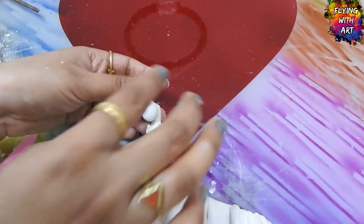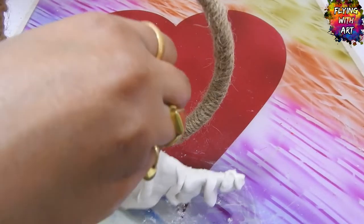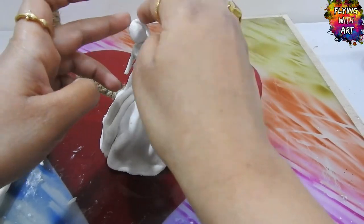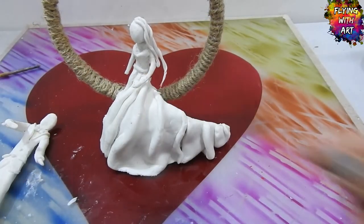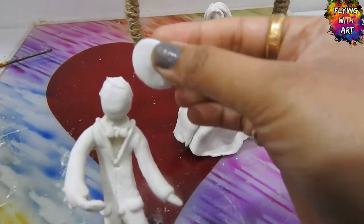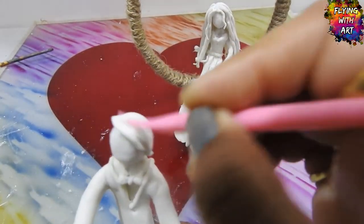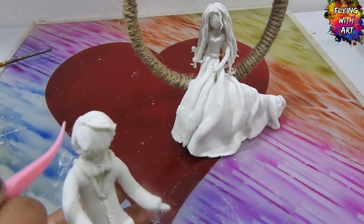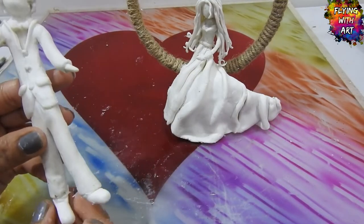Adding a ball of clay to make the face. Now sticking the bride to our base with the help of glue and clay. Making the hair by using snakes of clay and twisting two snakes together and making small curls, then smoothing with a tool.